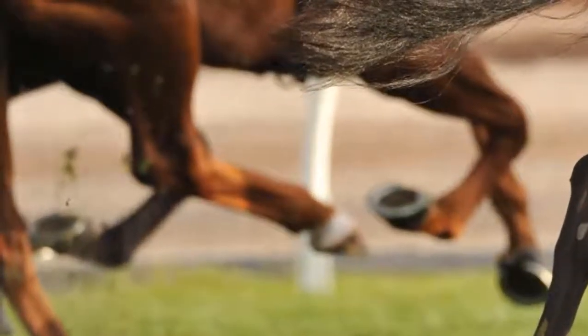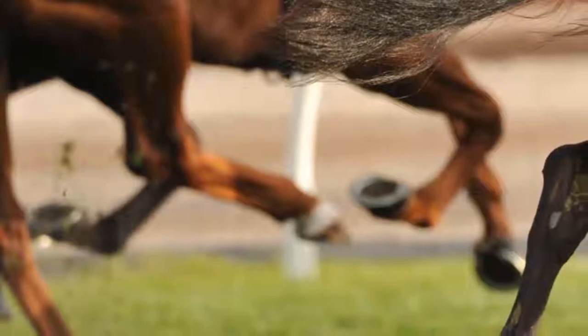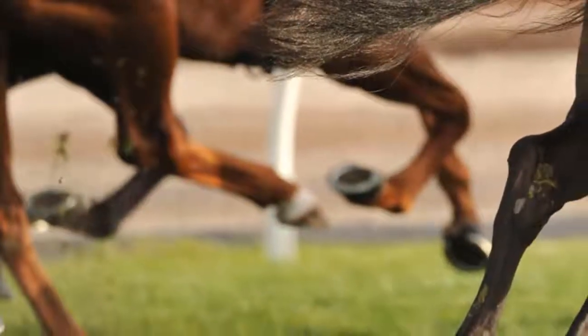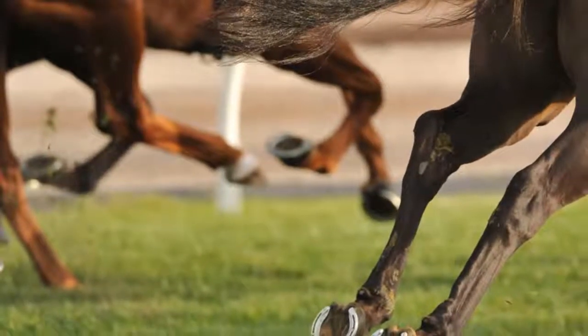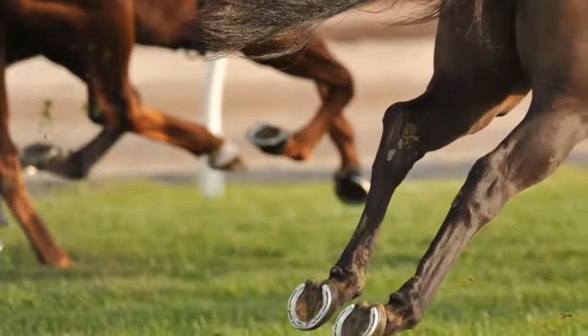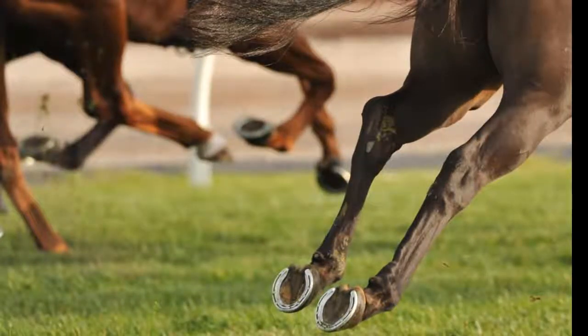There are many animals that have fingers in their feet, such as cats, dogs, or other animals. But when looking at the feet of horses, we find they do not have any fingers in their feet. What is the secret behind it? In this video, I will explain why horses do not have fingers in their feet.